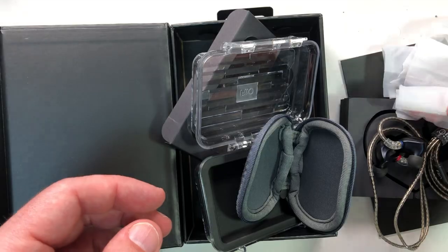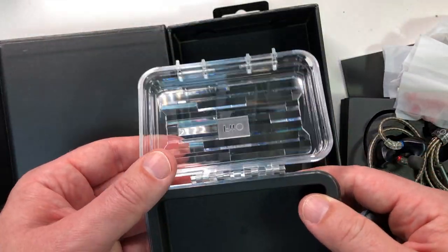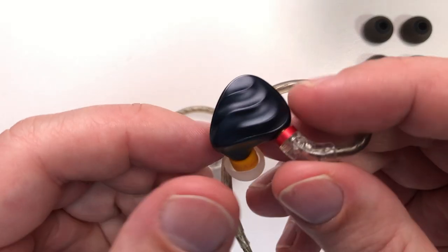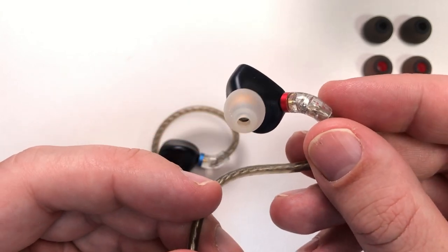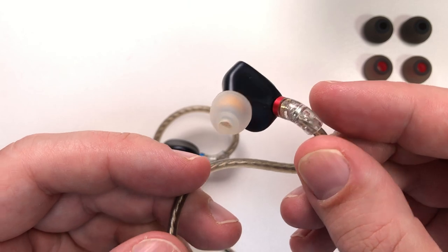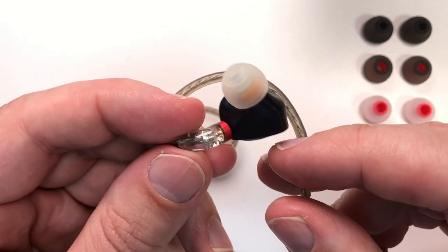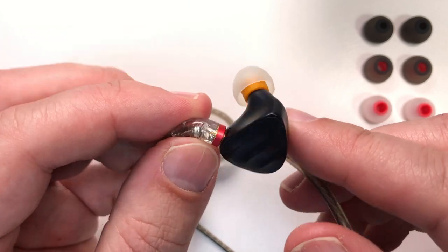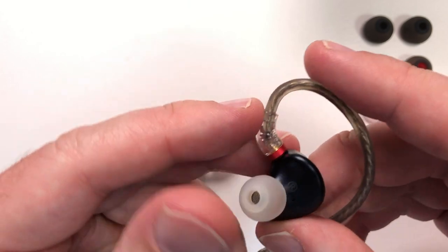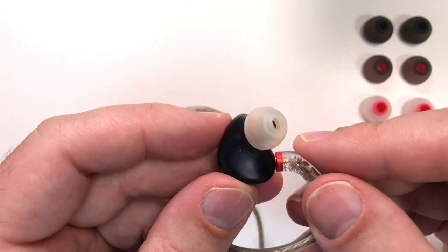I gave the FH3s a good few days of run-in, just to ensure any changes due to crossovers or drivers would have happened and wouldn't affect my review. I've occasionally had in-ear monitors that actually changed dramatically over their initial use period. Well, where to begin — I was pretty impressed straight out of the box. They have a good, punchy sound.